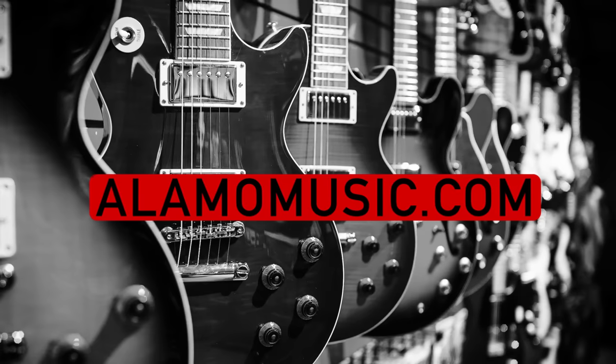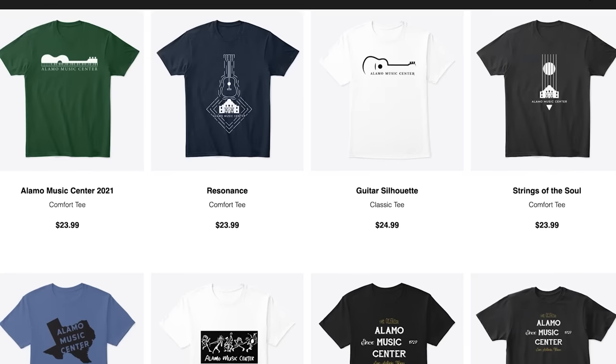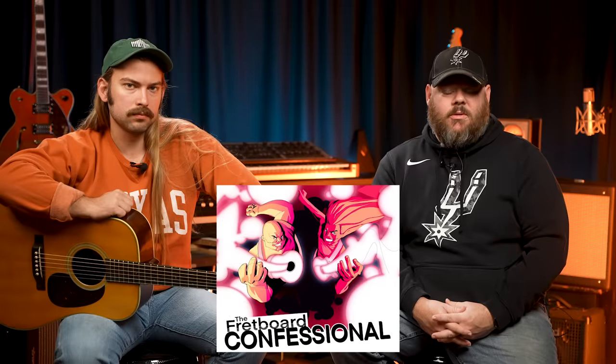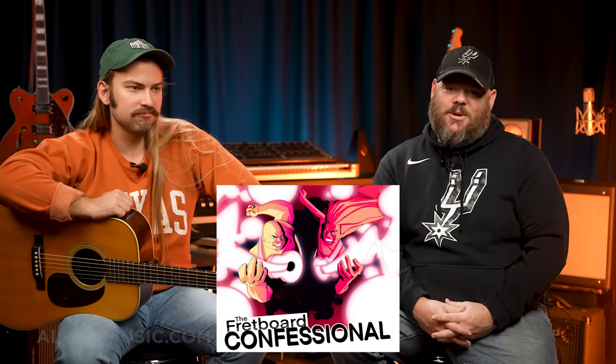If you're new to the channel, make sure you subscribe, turn on notifications, and like our videos. If you want to support the channel, visit our Spring Store link below for custom swag and check out our podcast wherever you get your podcasts — it's called the Fretboard Confessional.